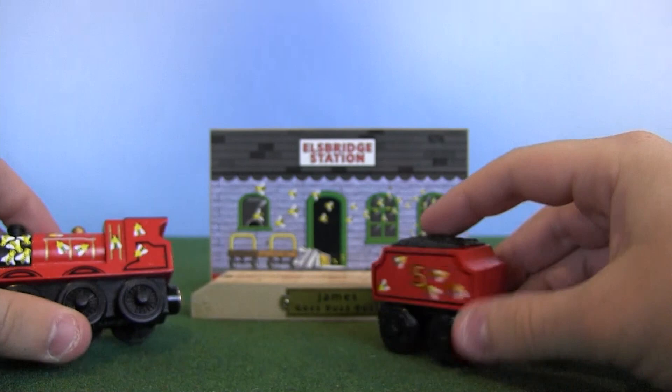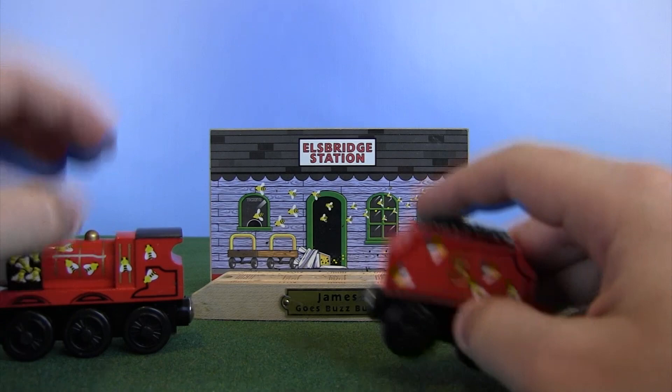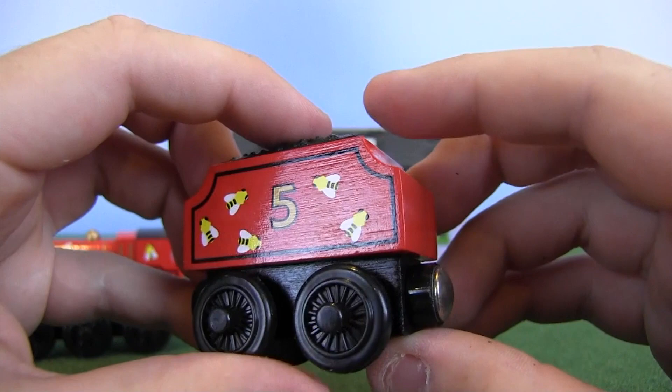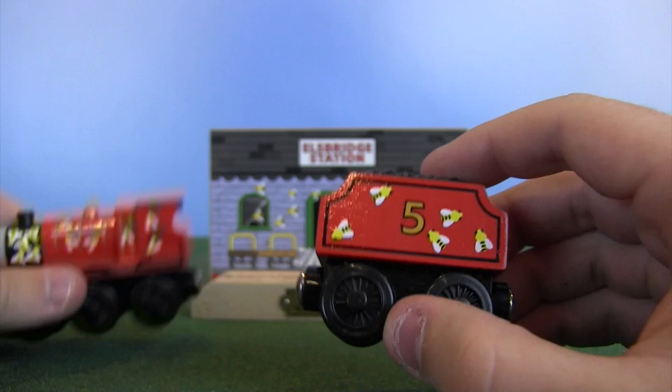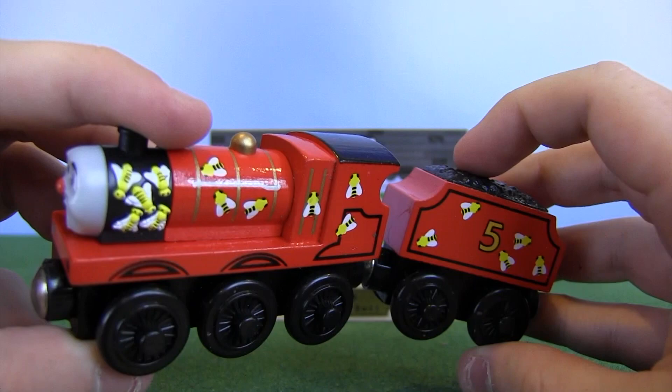Underneath, he's officially known as James Goes Buzz Buzz. There are buffers on the back as well, but no buffers on the tender. The bees are part of the plastic mold for the smokebox, while the bees on the rest of James and his tender are just painted on — still really nice. This is a very nice tribute to a classic Thomas and Friends episode. Along with A Better View for Gordon and Thomas Comes to Breakfast, I really like these packs. They had a limited run of 50,000 — not sure how limited that is.